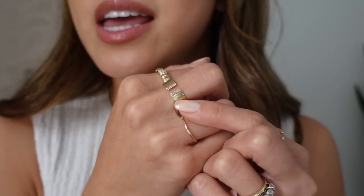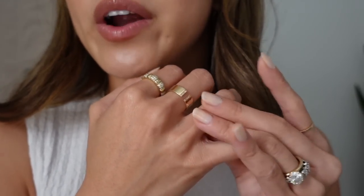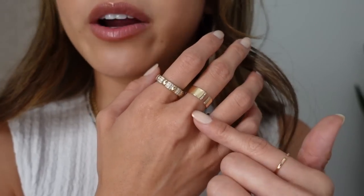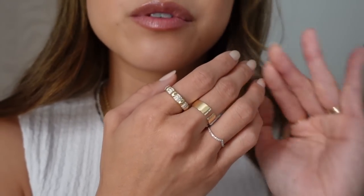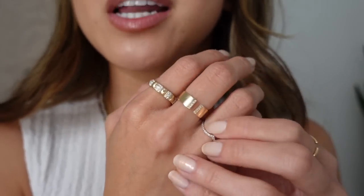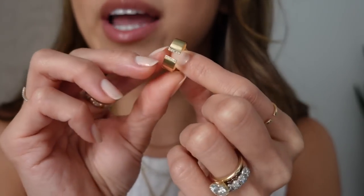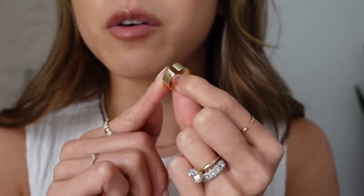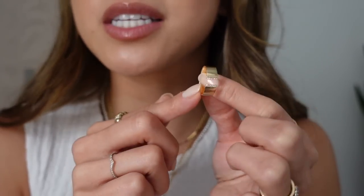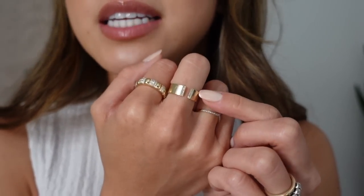Next up, this is the Beam Pave Diamond Open Cigar Band. It's a relatively new ring in my collection — a thicker band in 14 karat gold. I can wear it to wash my hands or even in the shower. That's one of my favorite things about Mejuri's 14 karat gold: you don't have to take them off to wash your hands like you would with vermeil pieces. I got this band in a size 5, and because it's an open band with some flex, it fits on my middle finger perfectly. It has a tiny little row of diamonds on both sides of the opening.